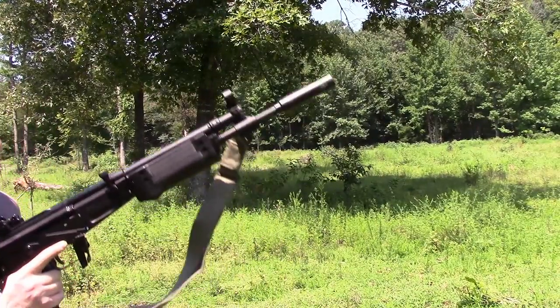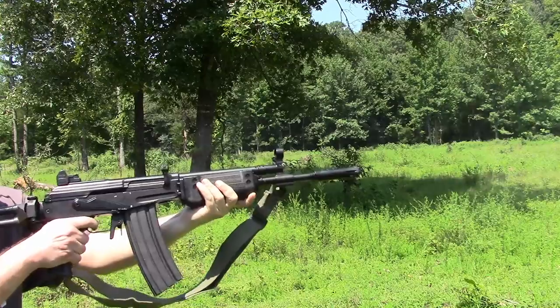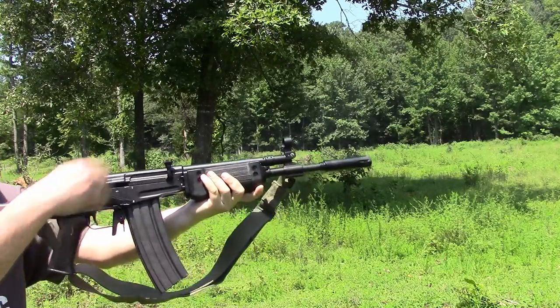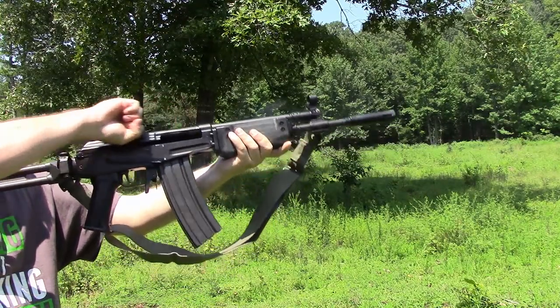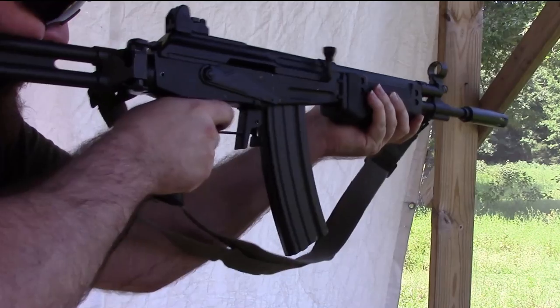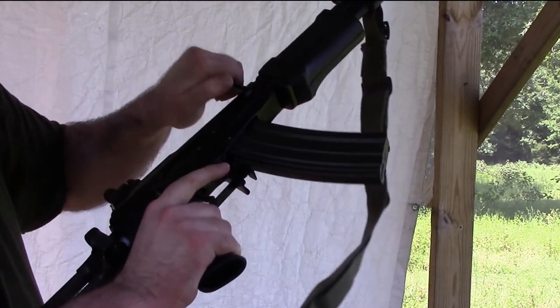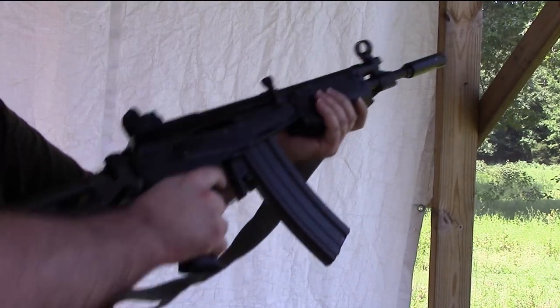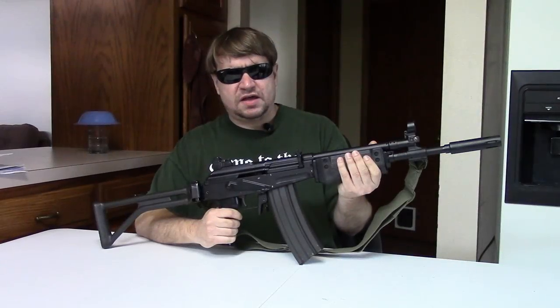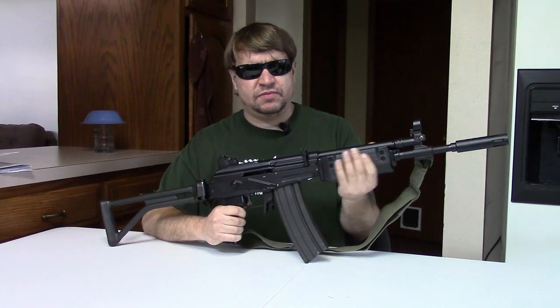Not dropping those — too expensive. Hands are getting sweaty. Hi, this is Misha, and you just saw us firing this rifle here.